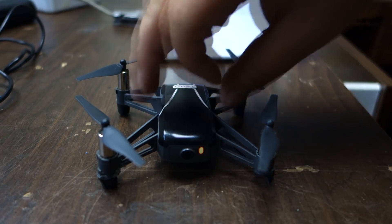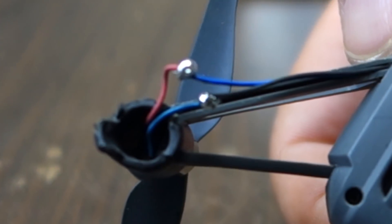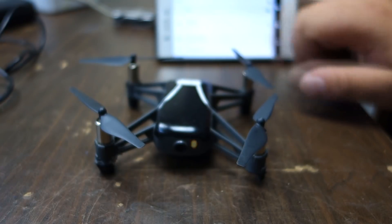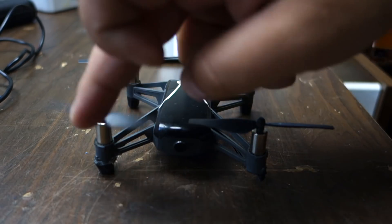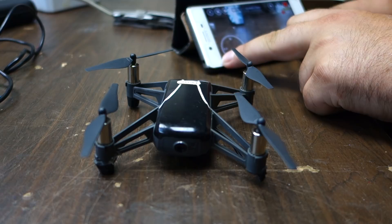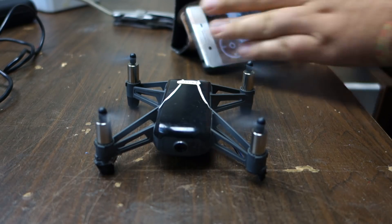I put blue to black and red to blue. So we're going to see first if the motor starts at all, or if we need to swap it. This one is going to swirl that way, and that one is going to swirl that way. I think it works actually — perfect!